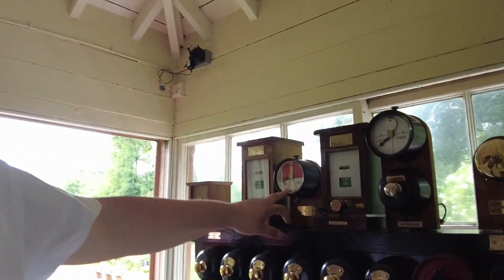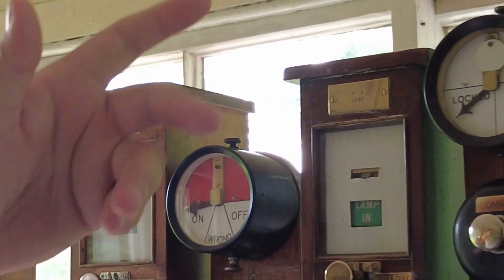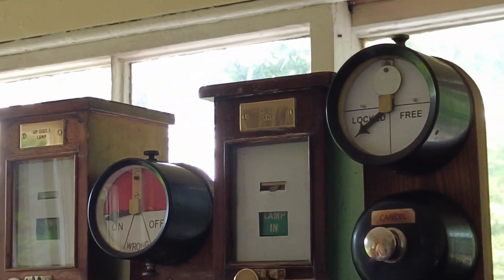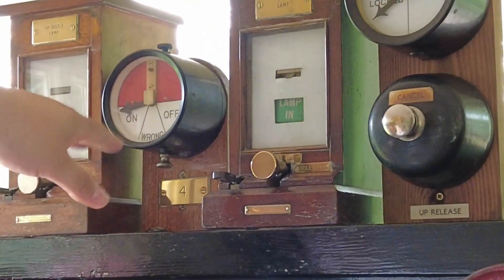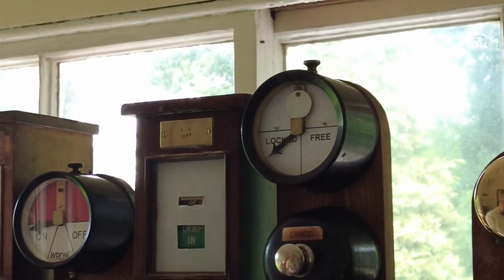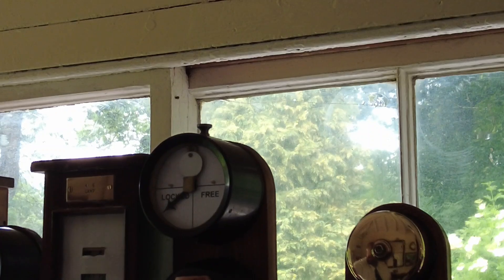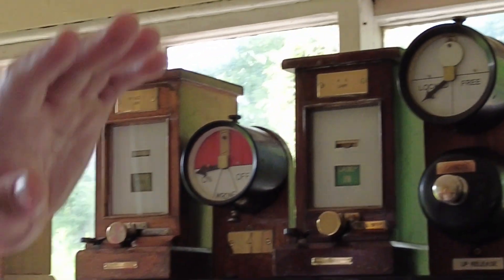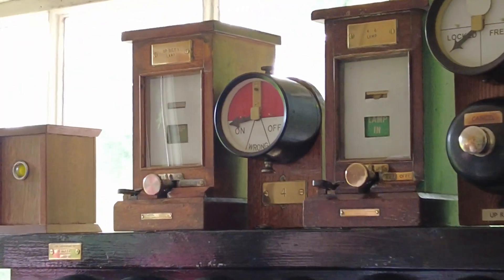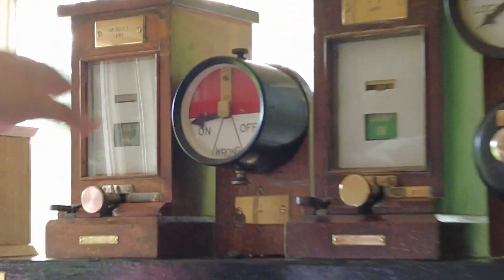Signal repeaters - so for number four, which is the signal this side but for that direction. This time of year, trees and leaves obscure it. So you pull the signal: 'on' is danger, 'off' is green in normal speak. As long as you've shown an off indication, it's showing the right aspect for the driver. These are lamps because all of our signals on the railway are electronically lit, as opposed to paraffin. So if a bulb goes, they've got numbers on them which correspond to the signal numbers.